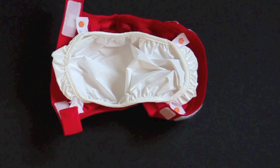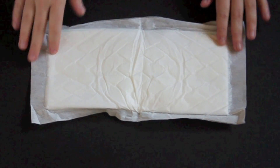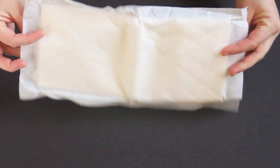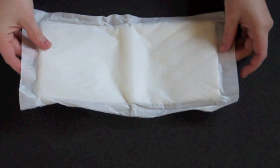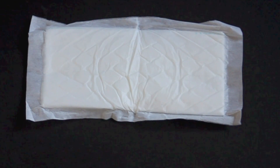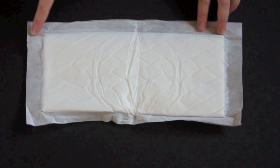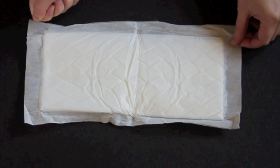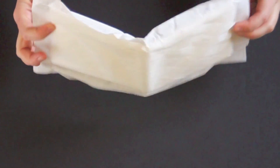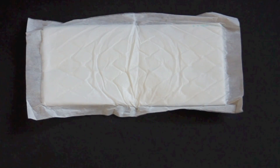You have two options for inserts in this diaper. There are the G Refills, which are the disposable inserts. They're made out of cellulose, fluff pulp, and super absorber. They are 100% biodegradable and you can actually flush them right down your toilet. To do so, there's a dotted line across the insert — you just tear it there, shake out the inside, put everything in the toilet, give it a good stir with a stick or something, and then flush it away.